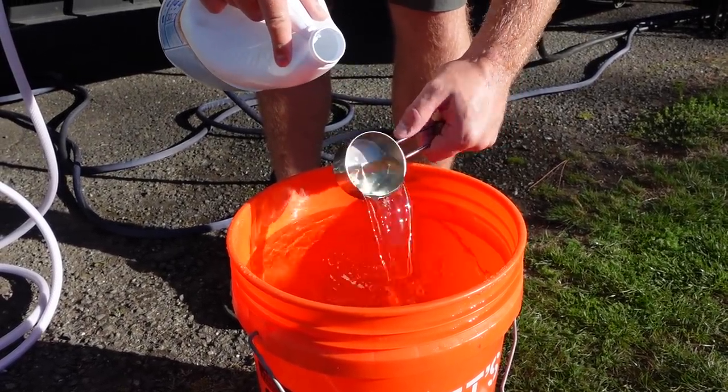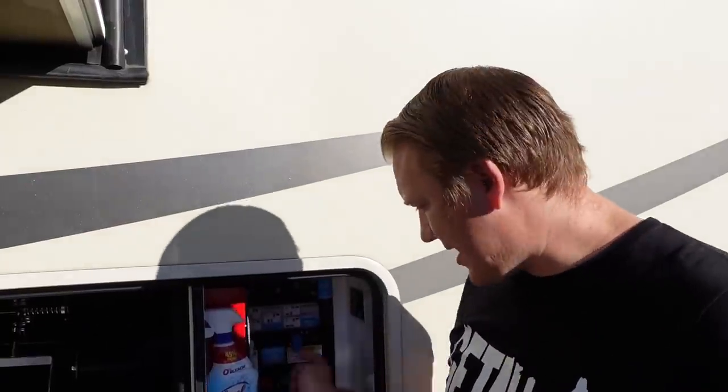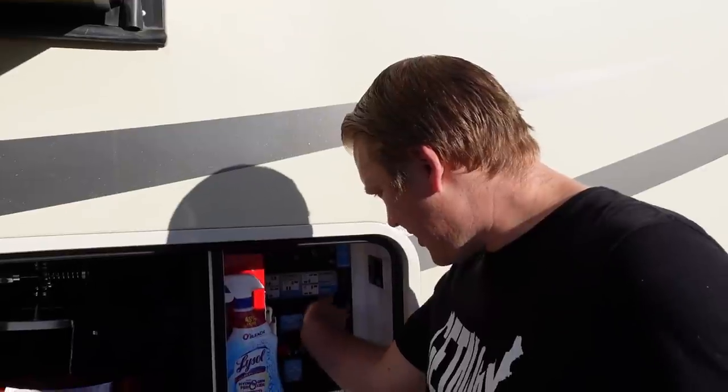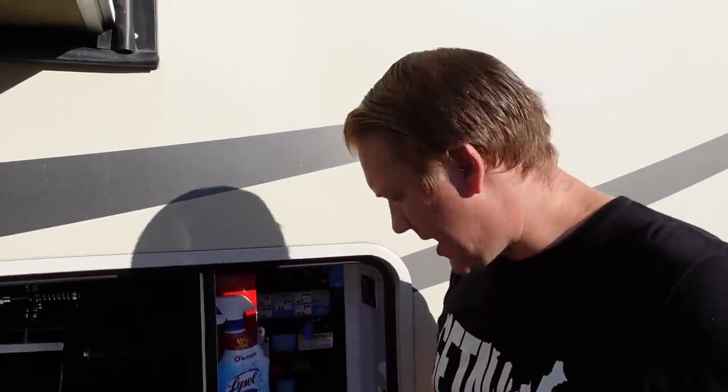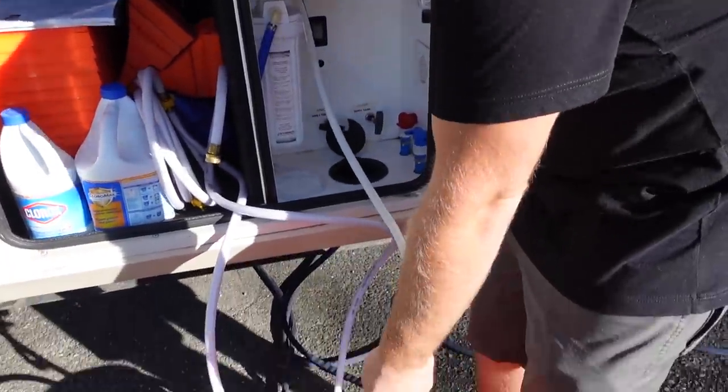The manual tells us roughly six gallons of water and one and a half cups of bleach — that's for our hundred-gallon tank. Luckily, our RV came with an onboard water pump that allows us to siphon water in. There's actually a sanitize option, so I just have to turn my knobs to match the picture and dunk the hose in our bucket.